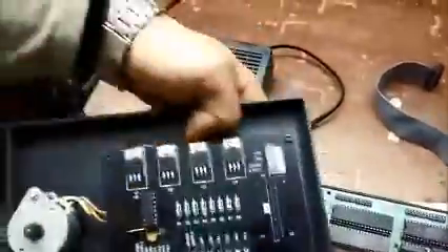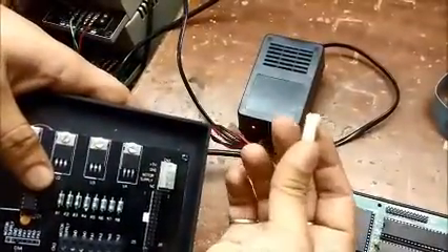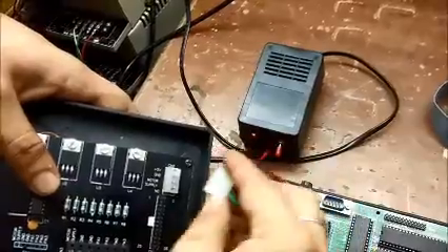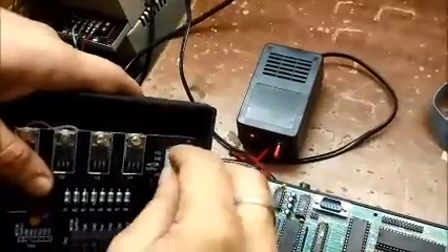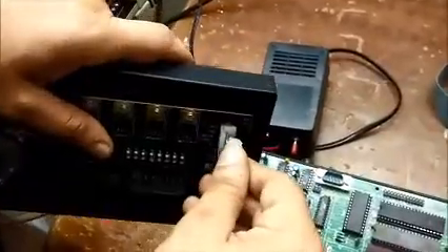Now before making the connections on the kit, make sure you are doing it with the right polarity. You have to make sure that the taper part goes into the angle slot, and it does not go the other way round. Never make a connection like this.